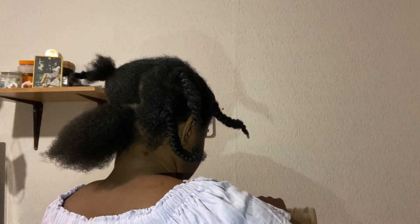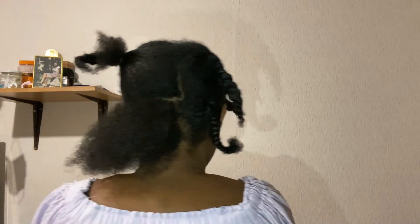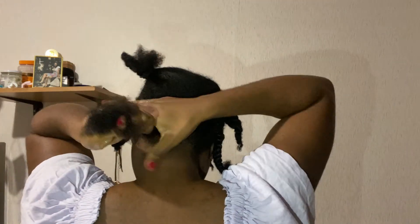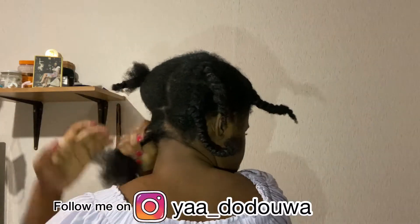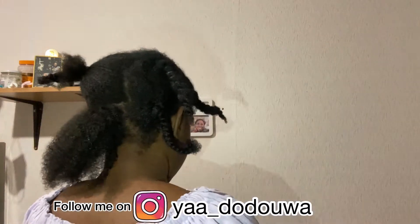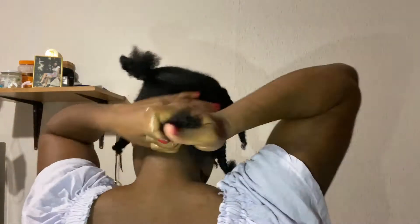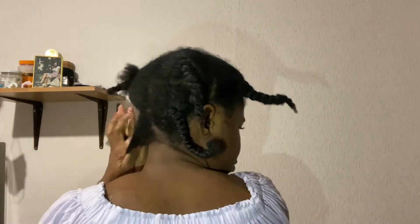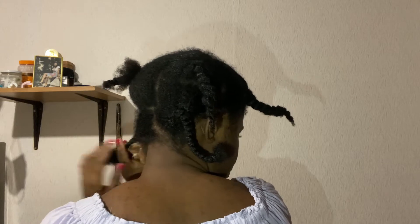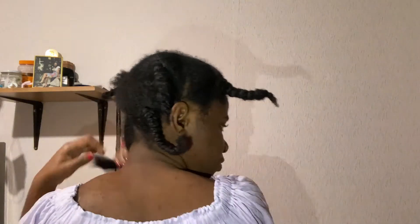Here I've just sectioned part of my hair and I'm going to put it in a bantu knot. With the traditional bantu knot, you moisturize your hair and then twist it — I'll show that in this video. You twist it like I'm doing and then wrap it around the section.